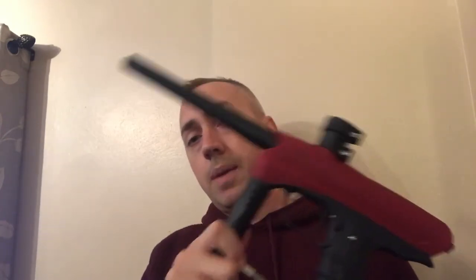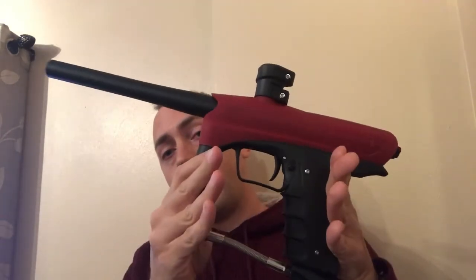You get all the perks of a modern spool valve: low pressure, gentle on paint, quiet. The downside is efficiency — this is something of an air hog by modern standards. The old adage holds: about 10 shots per cubic inch on a 3,000 PSI tank, so on a 48ci tank you're getting around 480 shots, which is not great. But at $149, the performance you get from a basic Enemy is outstanding — it's probably my favorite mech for the dollar.